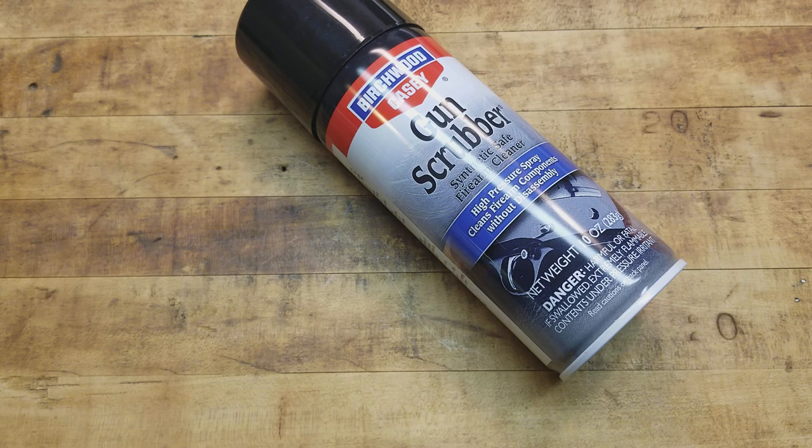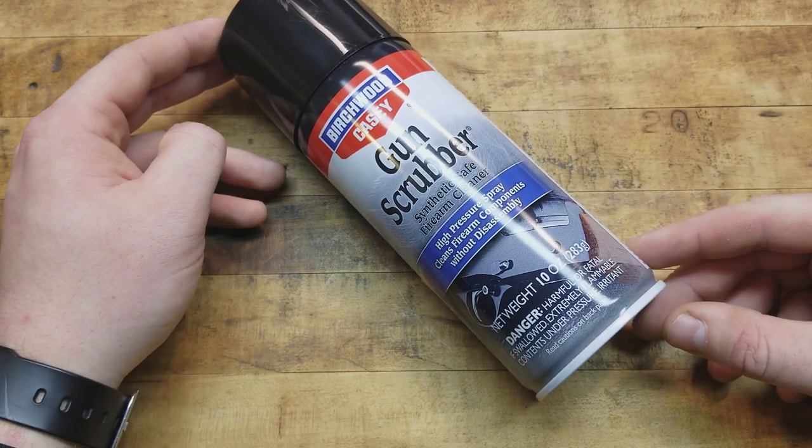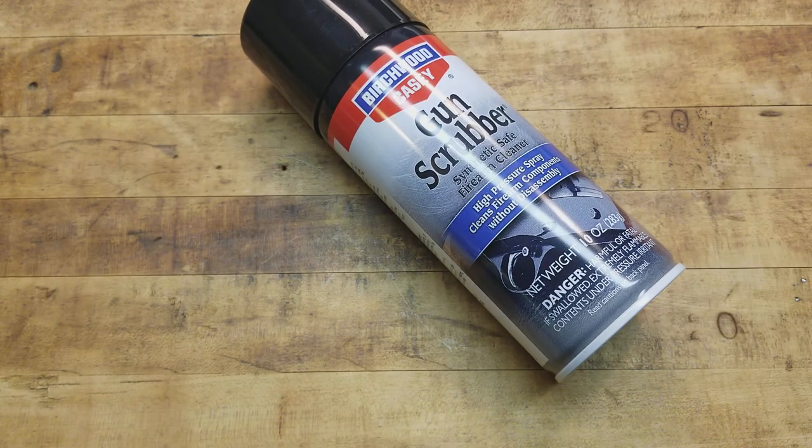It doesn't smell the best, but all chemicals have their warnings. Right here on the can it says: harmful or fatal if swallowed, extremely flammable, and it's under pressure — obviously, it's an aerosol can. It's not like Hoppe's where you get high off it if you use a lot, but it does stink.